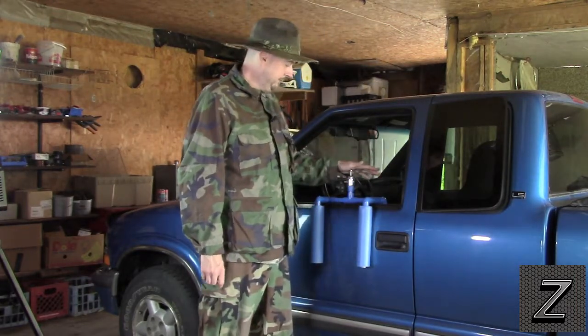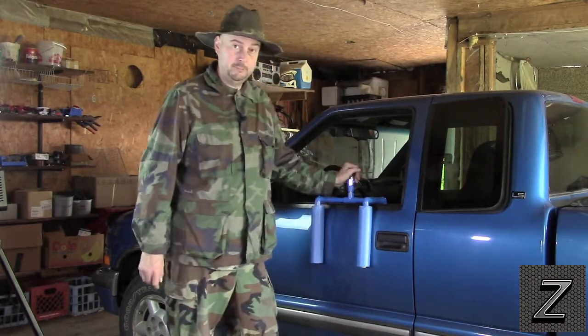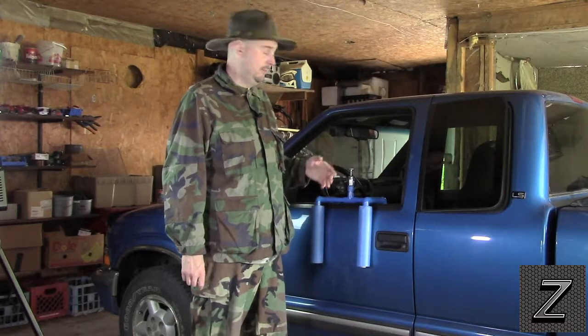Material-wise, you're going to need a head. I prefer ball heads, but you can go ahead and put a pan and tilt on here — there's no problem with that. It's all up to your preference.